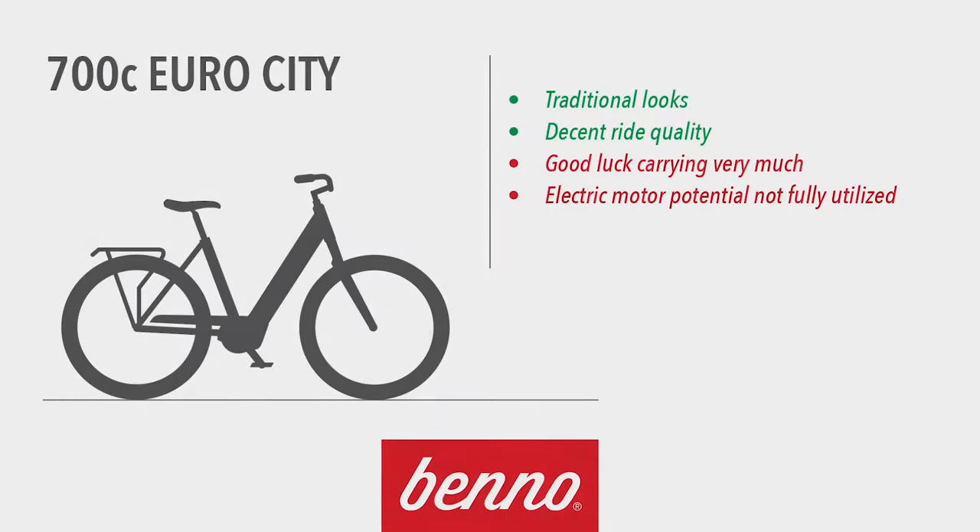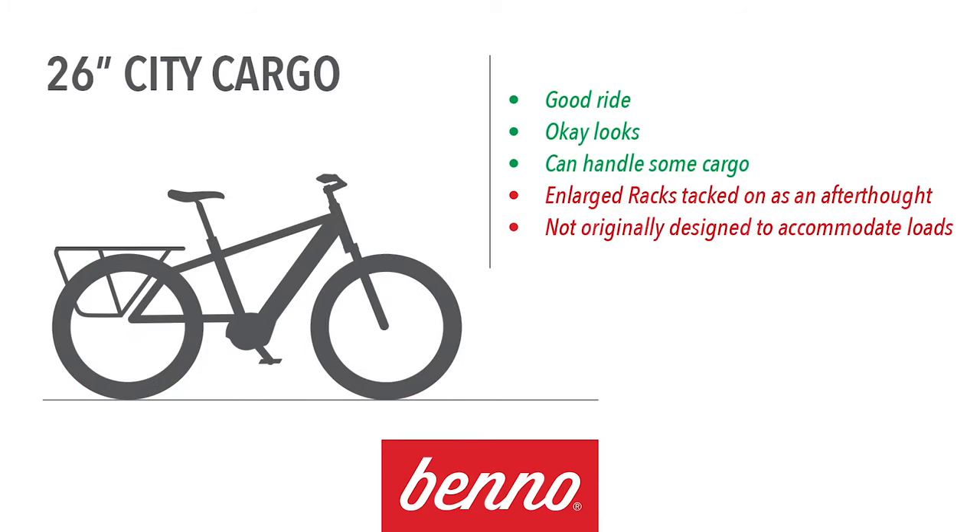Let's dig into the details and break it down. 700c EuroCity bikes look good, but good luck carrying anything more than a library book or your lunchbox. And because in most cases they weren't designed for the extra power of a motor, the ride is compromised by a lack of rigidity and skinny tires. They just don't fulfill the true potential of an e-bike.